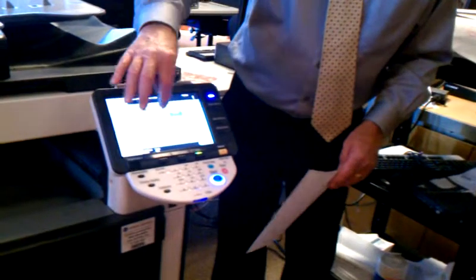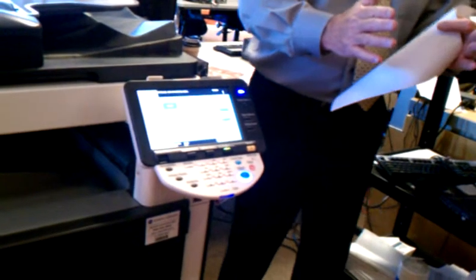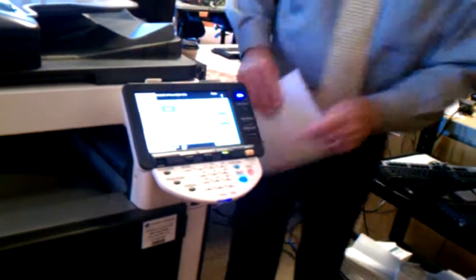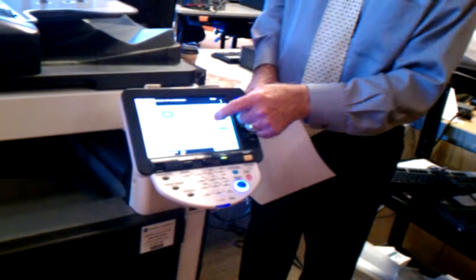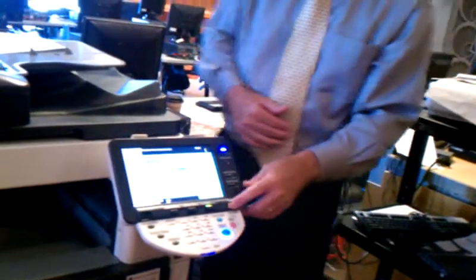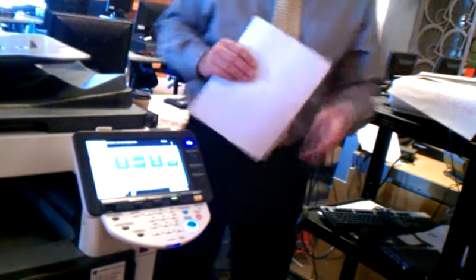Back to manual — the zoom range is anywhere from 25%, if you have something large you want to shrink down to one quarter of the size, up to 400%, blowing something up four times the size. Anywhere within that range, just use your number keys. The clear key resets it back to 100%. You could also put in independent X-axis and Y-axis values — say Y-axis is 150 and X is 100 — and it'll take the image and actually stretch it one way or another depending on the numbers. After you make the copy and want to do something different, you have to clear it, or hit the reset button.